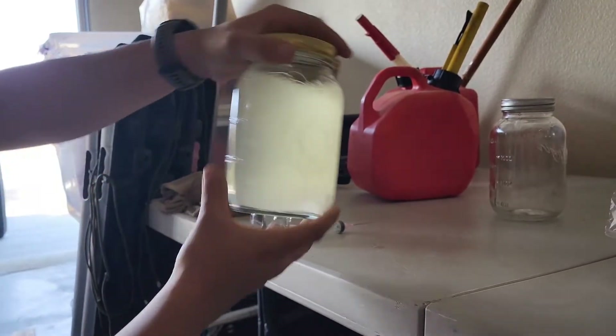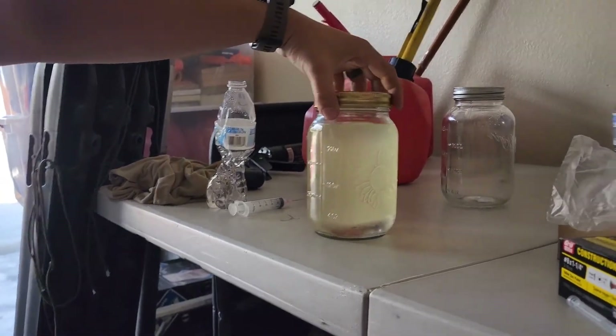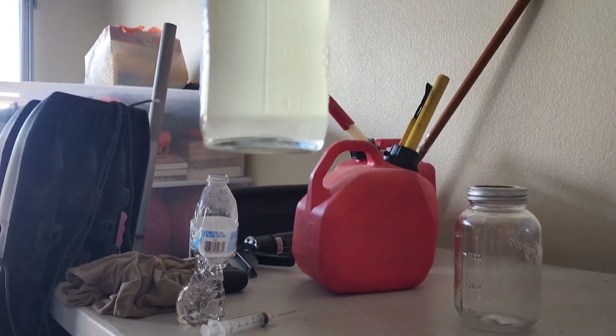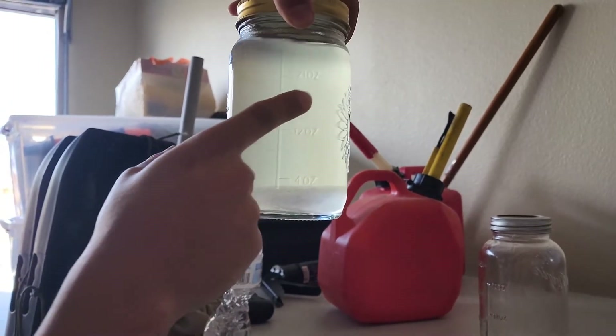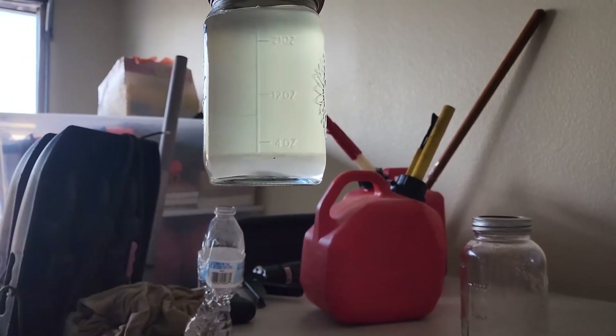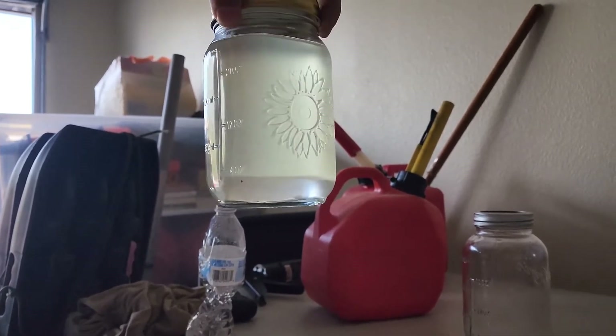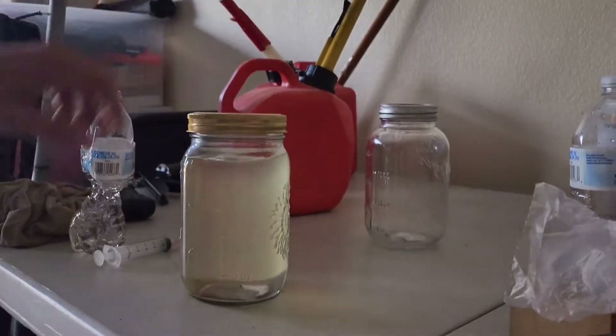I've been shaking it for a while now so I'm going to stop there. What's really interesting is you can already see some of the separation as soon as it stopped. It's still really cloudy up top but there's a lot of separation down at the bottom — it looks like it's already pulling out the water and alcohol ethanol mix.